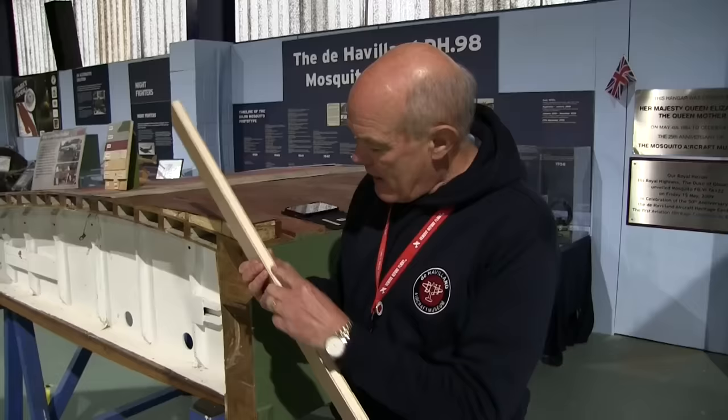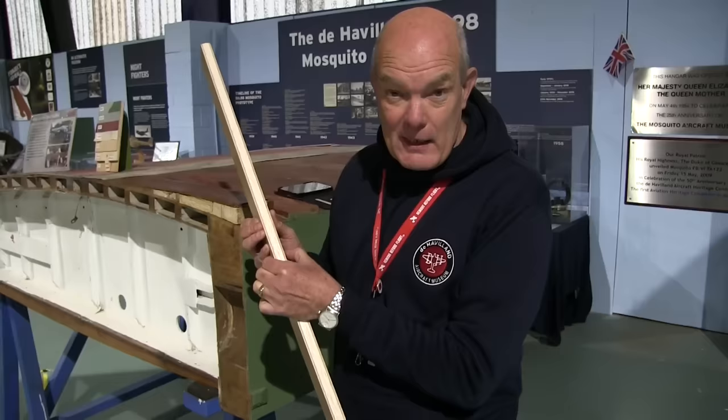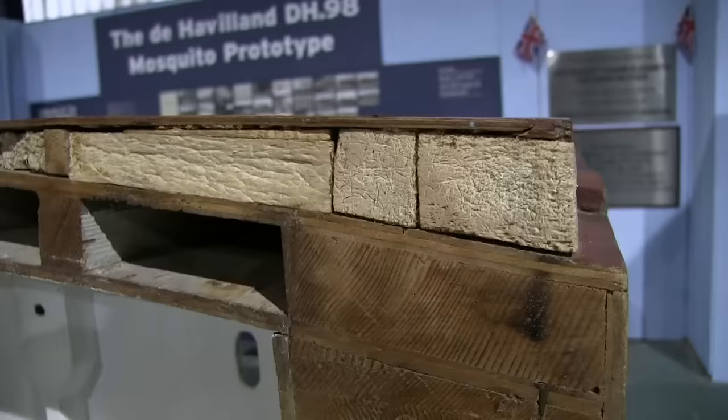Number two: some parts of the aircraft were actually made out of balsa wood. Ecuadorian balsa wood was used as a sandwich between two sections of ply. That gave the packing, which meant you had a structure that was both light and, because of the ply, strong enough.